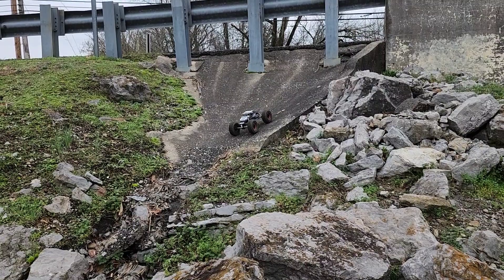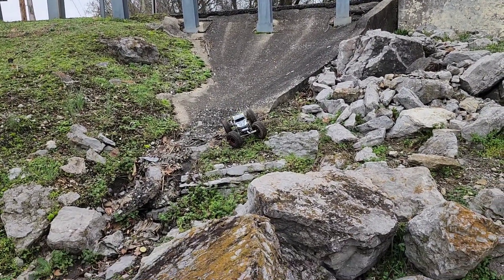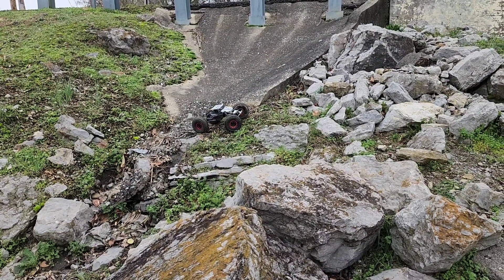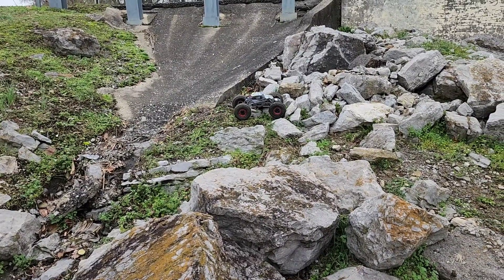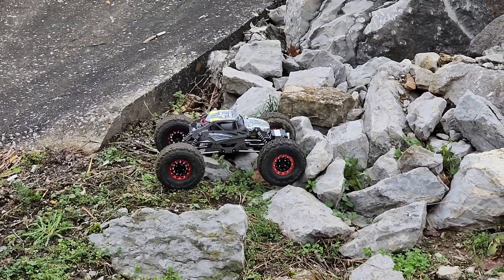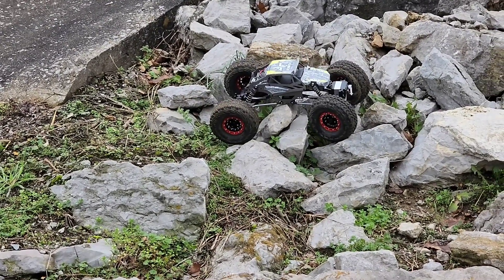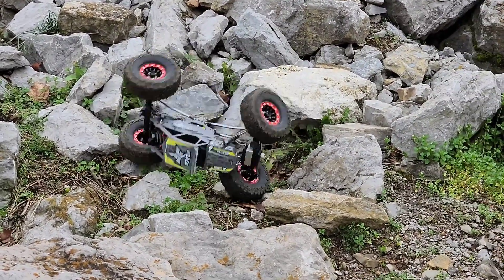I'll admit it, I've been at this for probably five minutes, and that was the best run with the Gen 2. All I did was put 1.9 tires on it, which helped with the ground clearance issue and added a little bit of weight I needed.